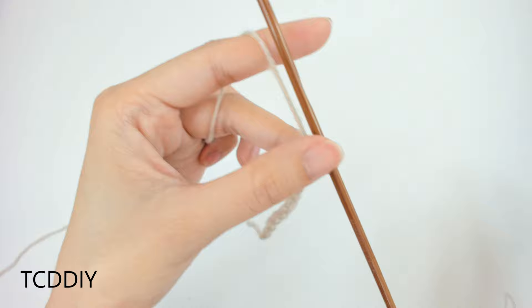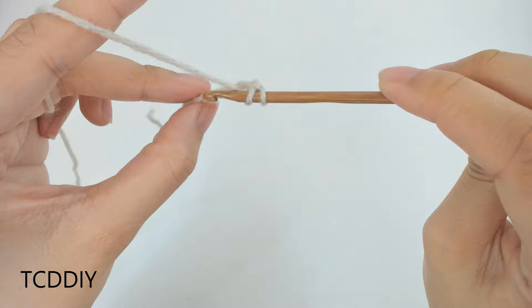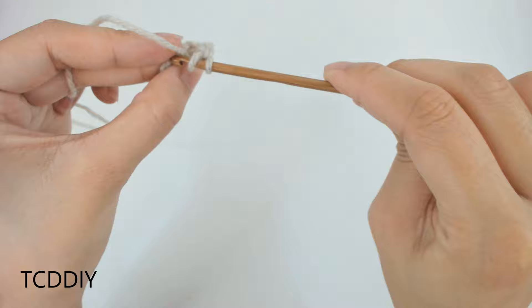Once you have your chain of 2½ inches, block off that last chain. Chain up 3, prepare for a double crochet, insert your hook into that loop you blocked off — or the 4th loop from the hook — and double crochet. Then put 1 double crochet into every loop going back down the chain.